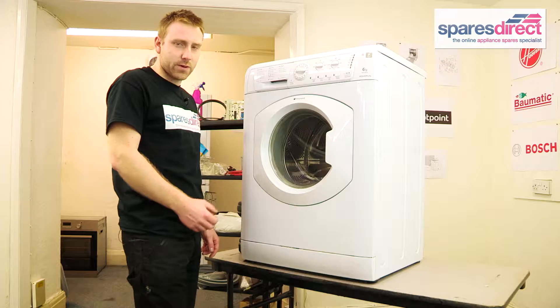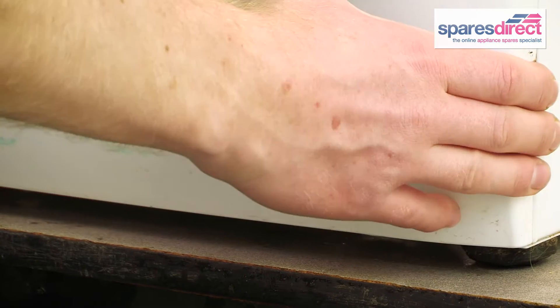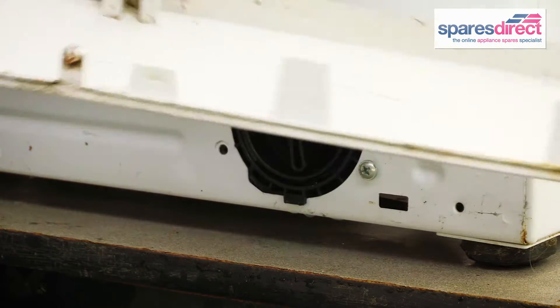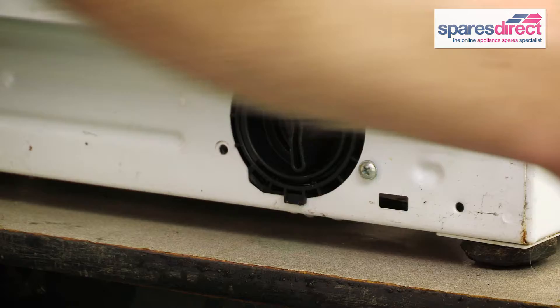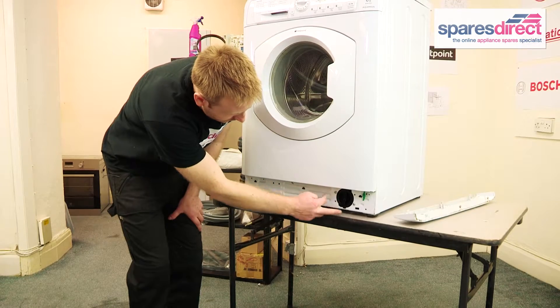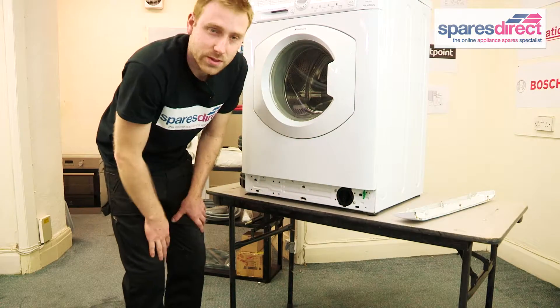To remove the pump and replace it, and check the filter at the same time, we start by removing this kick plate, which we just do by hand like that. This is the filter part of the pump here, and these two screws secure the pump in position, so we need to remove those.